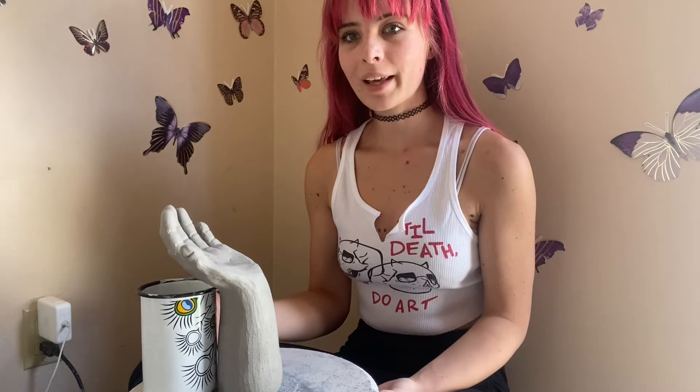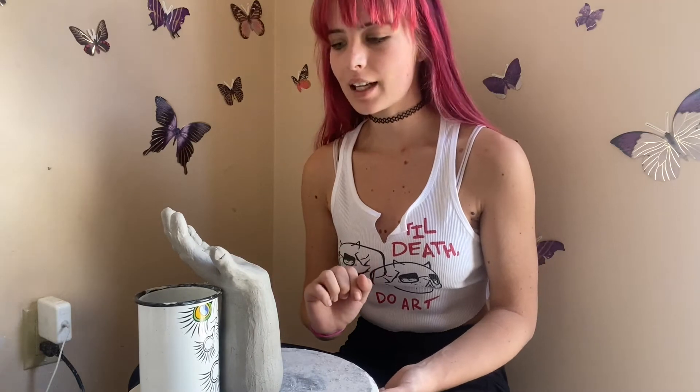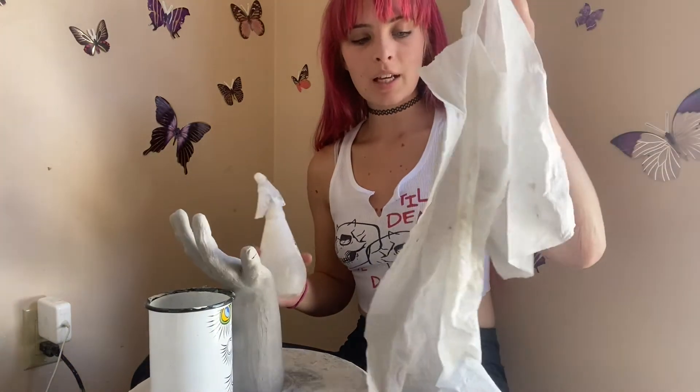My hand sculpture survived the night and it is still actually feeling moist, just like yesterday. So what I'm going to do is I have to make the skull part. I'm going to spray it down and cover it in a paper towel to keep it moist and not dried out, because it is really hot today and it'll dry out so fast. We want to keep it moist so that I can attach another piece of clay onto it.